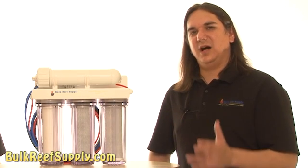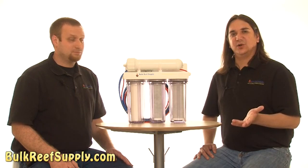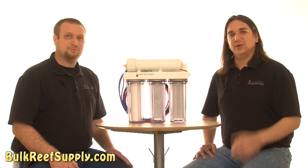In the end, the peace of mind that comes from filtering your own water really is worth the time and effort. To do that we're going to use an RODI system, which is basically a series of progressive filters that will polish the water and produce water that I can be really confident in using with our reef tank.